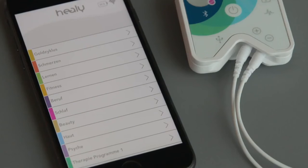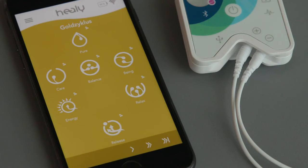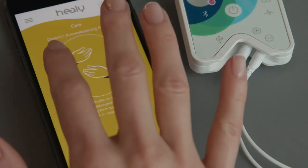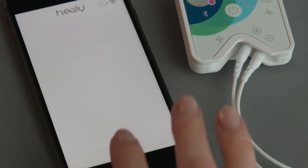Now everything is ready for you to start your first Healey program. Choose a program and transfer it to your Healey by tapping on its icon. Next, you will see a screen explaining how to adjust the electrodes for this program. If you tap on start, the program will be transferred to your Healey.